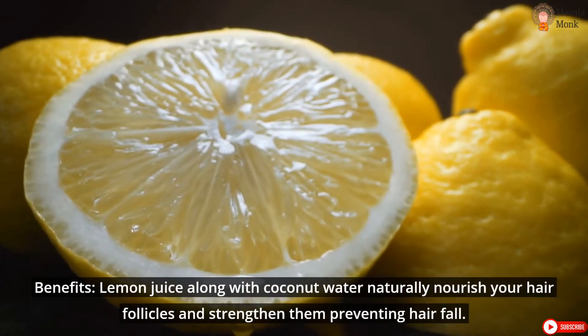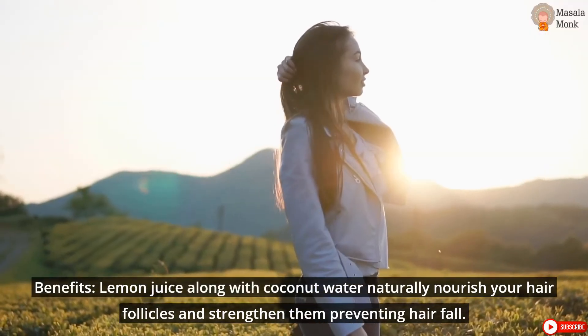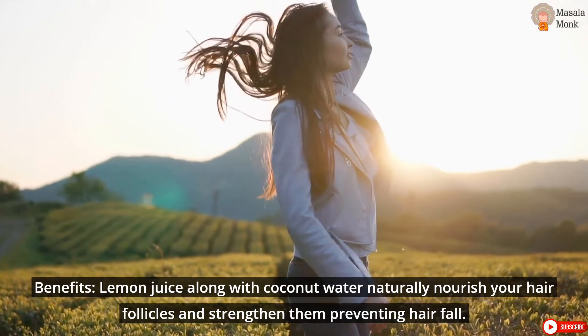Benefits: Lemon juice along with coconut water naturally nourishes your hair follicles and strengthens them, preventing hair fall. Repeat once a week for visible hair growth.